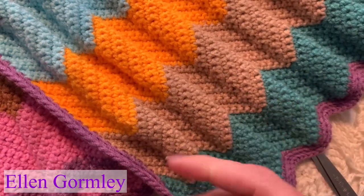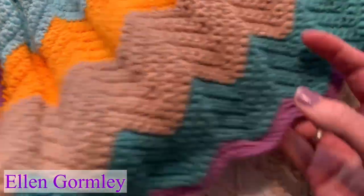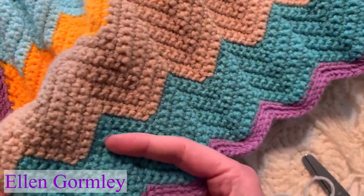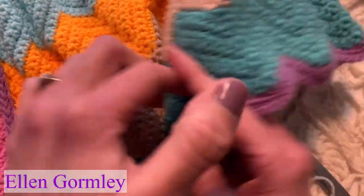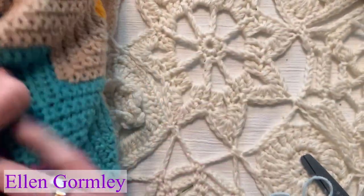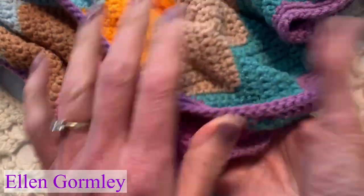For this pattern, you need a multiple of 13 plus 2. I'm not even sure how many I have here — let's count. I think it's 15 repeats for this blanket size.